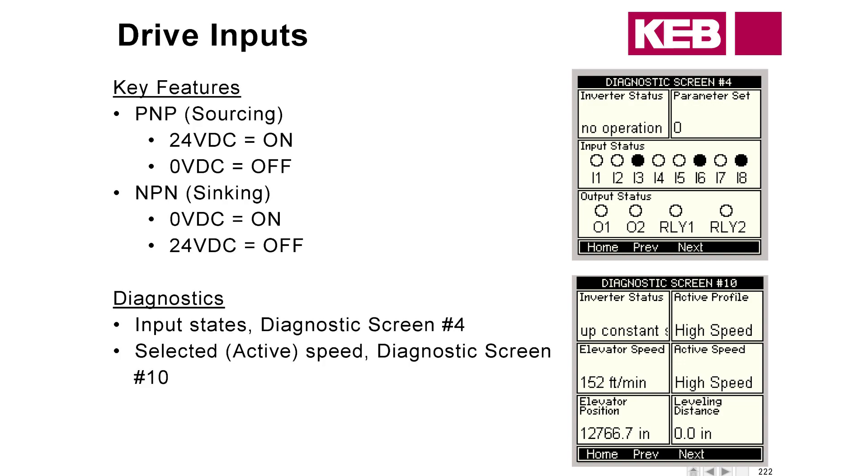Diagnostics number four is going to show all of your inputs, and number 10 is going to show which profile is active. So if you're running digital or binary speed control and you're wondering which profile you're in, the active profile box will tell you that. The controller manufacturer should indicate if they are using PNP or NPN. SmartRise uses some NPN, and GAL uses PNP. But the controller manufacturer should specify which they're running.